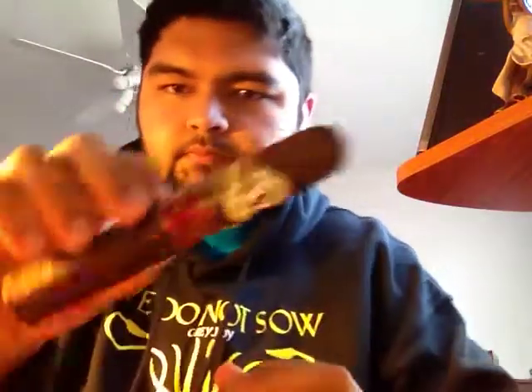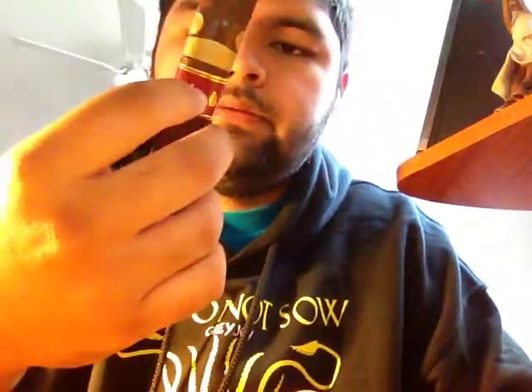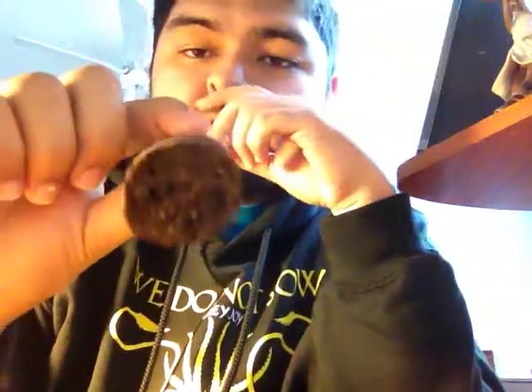Then I got this one — Casa Fernandez Aganorsa Leaf Maduro — and it has their logo on it, the CF. It says Miami on the bottom — real nice bands. This one's got a slight box press. I really like box press cigars; it's got like a rectangle shape, really nice. Dark chocolate color, real smooth, a little bit oily, and it also has a really nice smell to it.